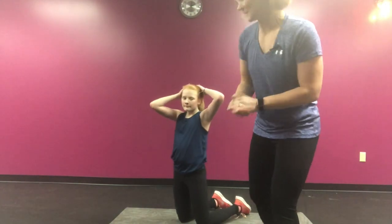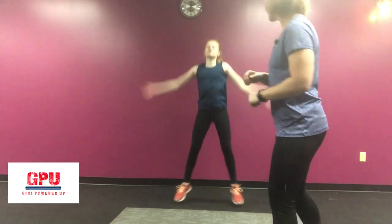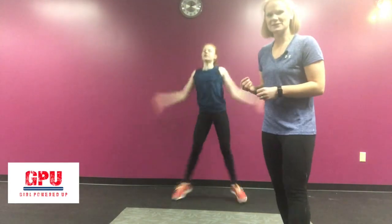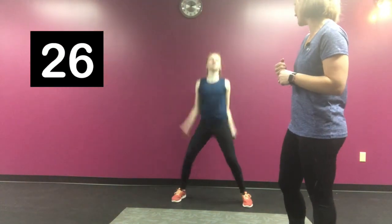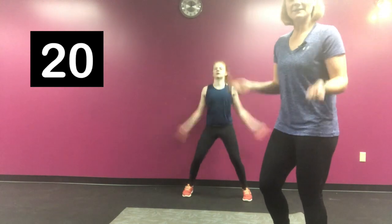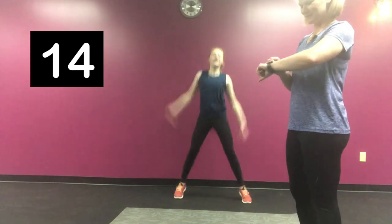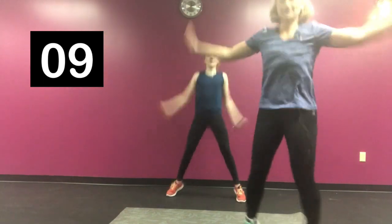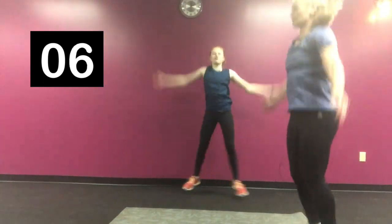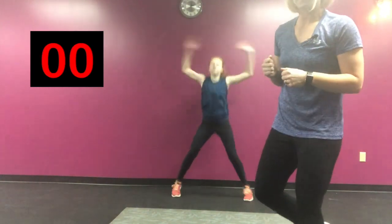We're almost done — you've done awesome! Go ahead and pop back up, you're going to do 30 seconds of jumping jacks. This is the end of the circuit, guys — you've done a great job. You're getting that heart rate back up one last time before you finish round number one. If you prefer, you can use a jump rope instead. You can also switch it up and run. The whole purpose of this last 30 seconds is to give your body one last boost.